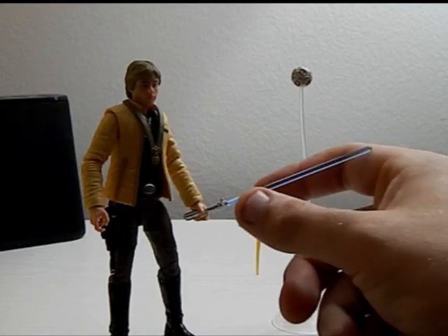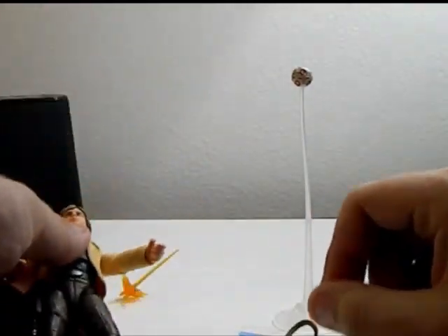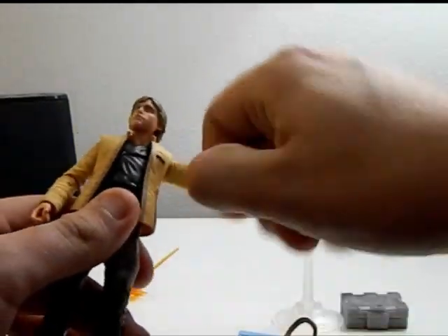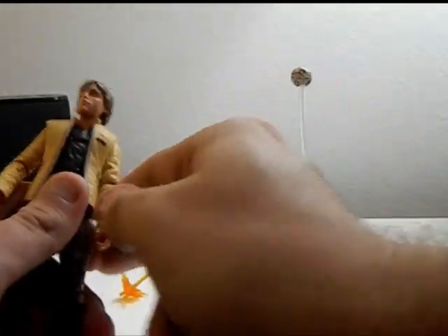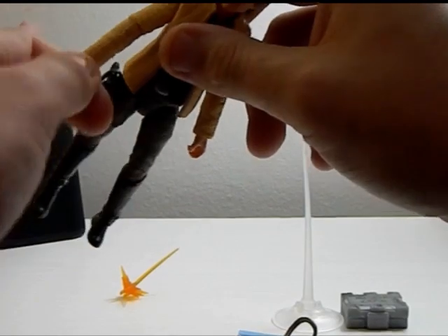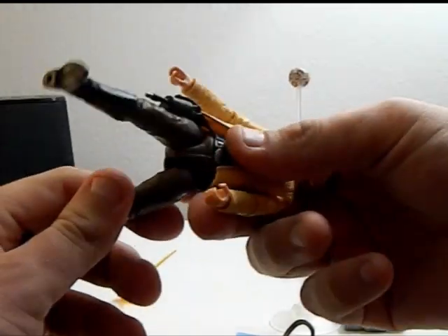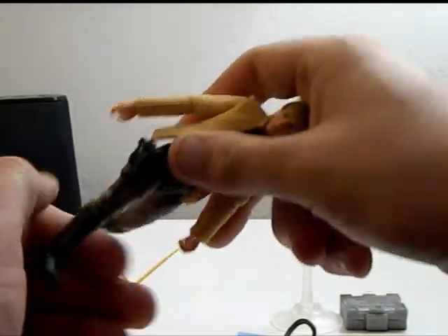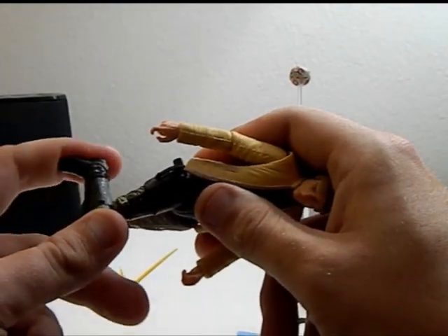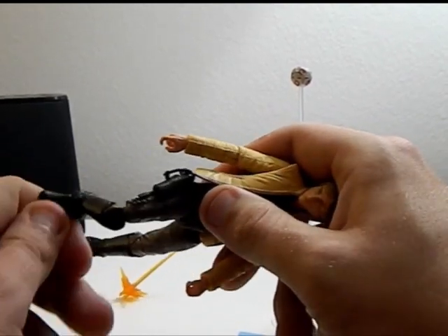With all the accessories, we're going to take off the lightsaber, the blaster effect, and the medallion just to show off the articulation. The head can go 360 and up and down. The arm can go around and up, same with the other side. You can also bend the elbow and twist the hand around, though the hand doesn't really go side to side. The torso twists, legs can go about this far, but the jacket is actually kind of limiting. You can also bend the knees and the legs can pose very little.